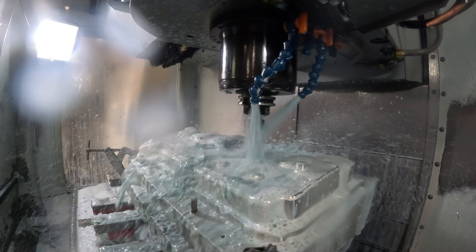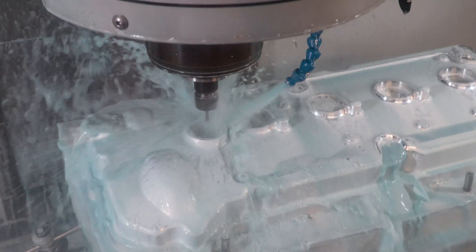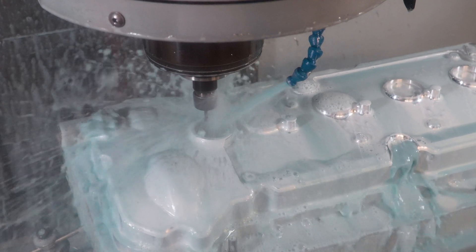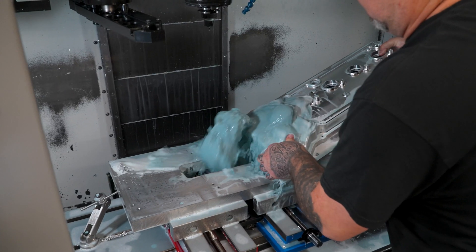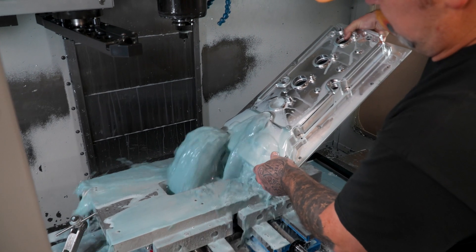To machine this particular part, we machine it out of billet, which is a 90-pound block. When we're finished, it actually ends up being eight pounds, and it takes roughly about 12 hours to machine one out.